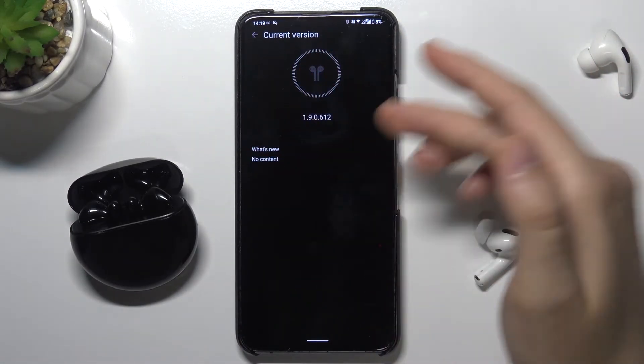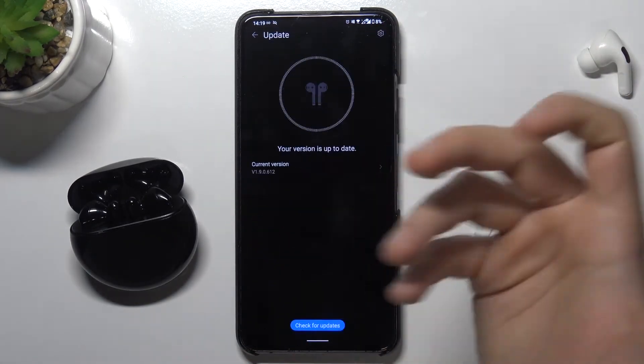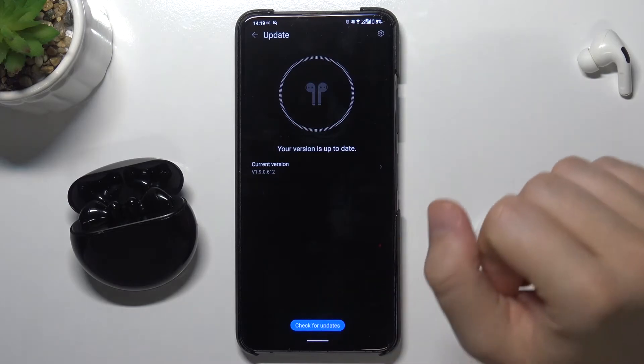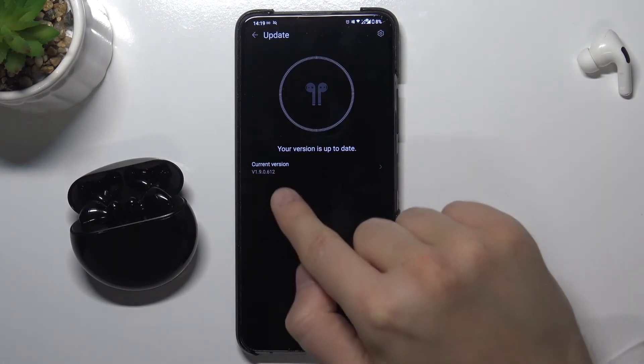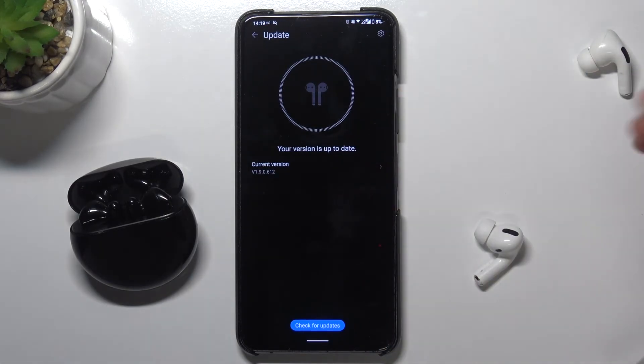We can also check what is new, but honestly there is no content, so that's interesting. But if you get any notification, it will appear the same as this one but with a new small icon, and you will be able to tap it and then just update.